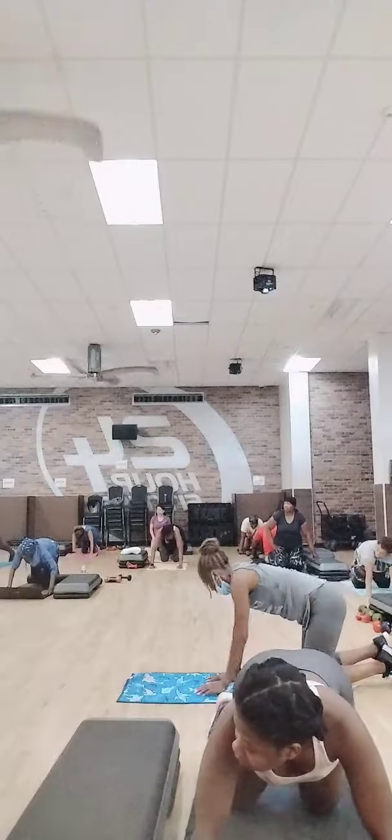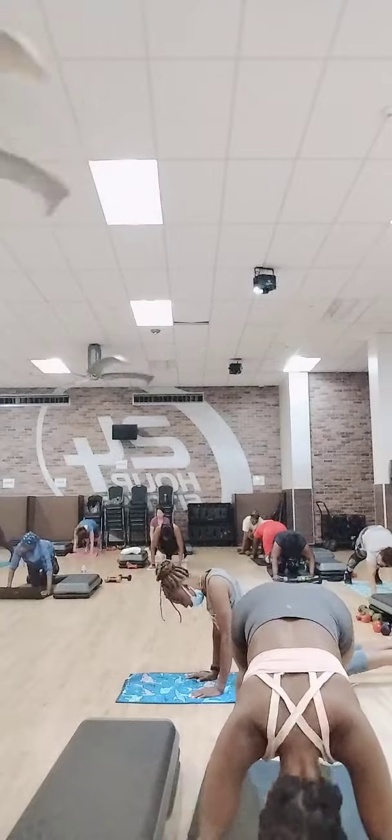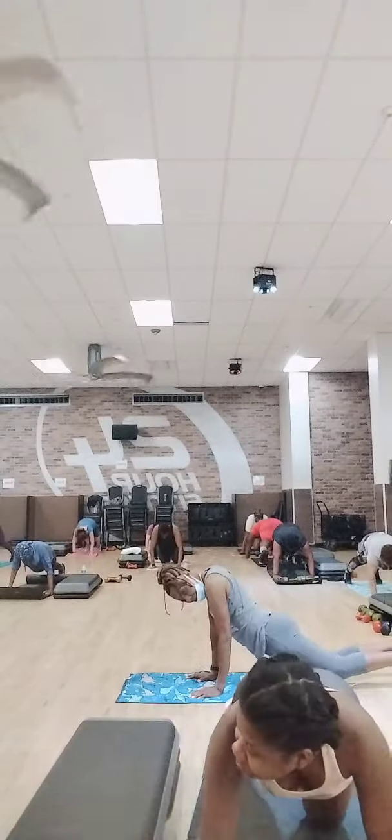Straighten out your right leg, straighten out your left leg. Bend your elbows a tiny bit ten times — that's what I said. One, two, exhale, three, exhale, four, exhale, five, exhale, six — a tiny bit — seven, exhale.